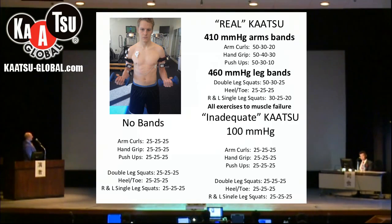With this setup, we had no bands on and we did arm curls, hand grip exercise, and push-ups. With no bands on the legs, we did double leg squats, heel-toe work, and right and left single leg squats — a kind of modified three-point exercises. Then we had the cuffs on at 100 millimeters of pressure, which in the case of this young man is inadequate Katsu — not enough to cause failure — and we did the same sets of exercises.